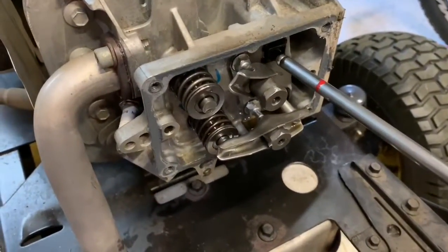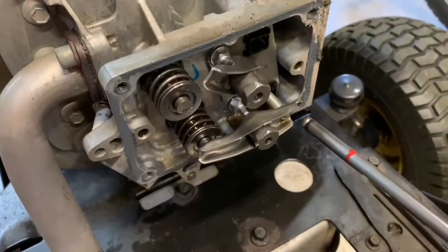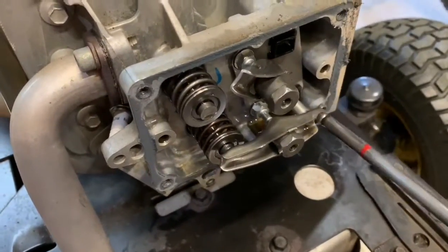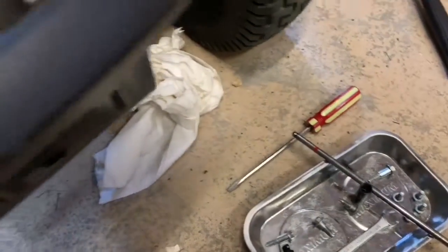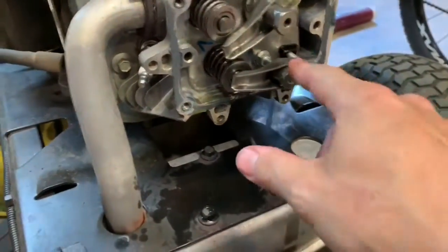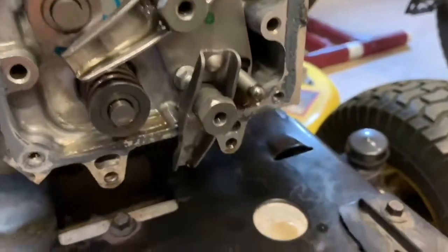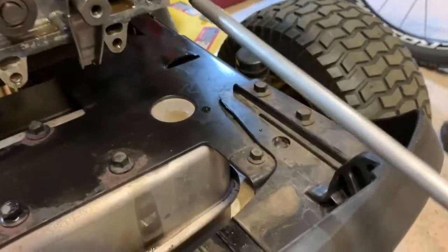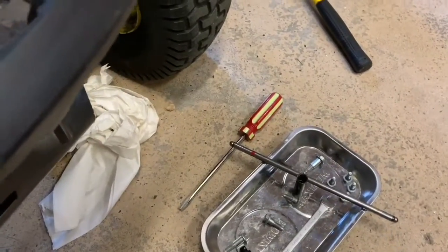The push rod has a red marker on it - if I'm correct, red is intake on top. I'll double-check that and confirm, but keep track of which push rod is which. Put it aside on a magnetic tray so you don't lose anything. The same procedure applies for the bottom one. After removing the bottom push rod, there's no color stripe on it - so the red one is on top and the uncolored one is on the bottom.